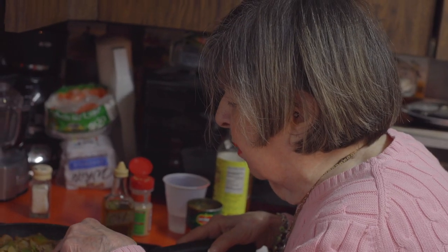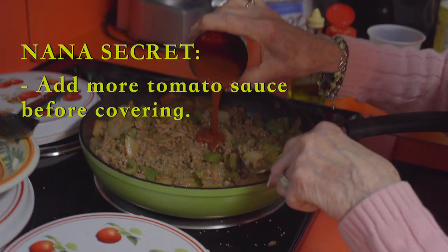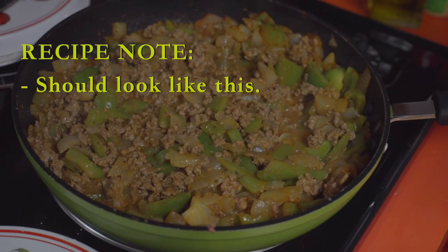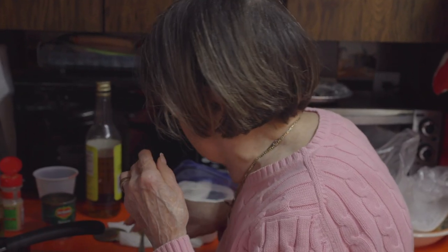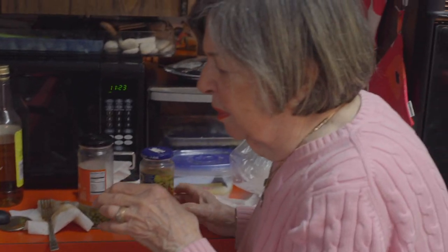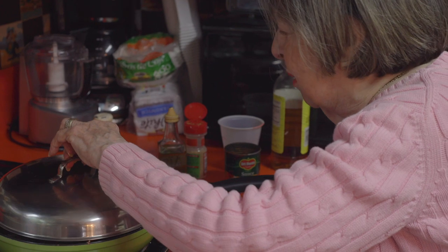I cover it for maybe half an hour, 40 minutes. I'm going to put a little more of this to get more. So now let me cover it. It should look like this when you cover it. This is very important — gives you the taste. Then we cover for 50 minutes.